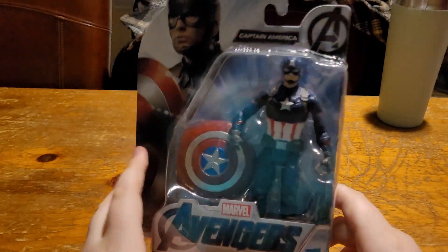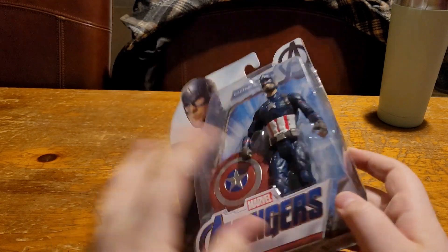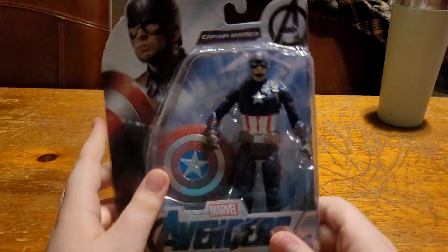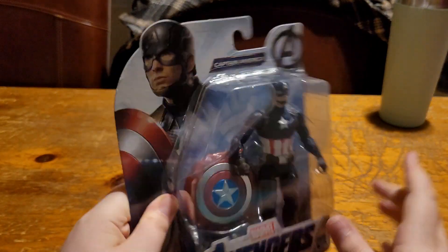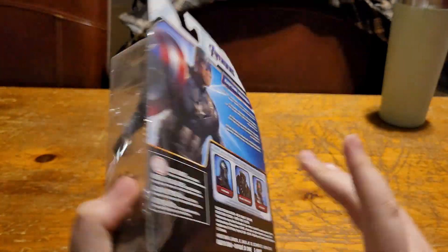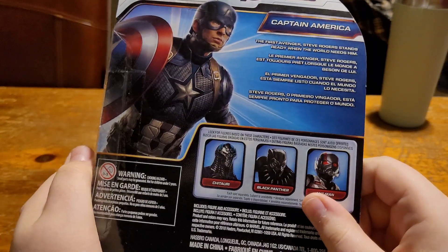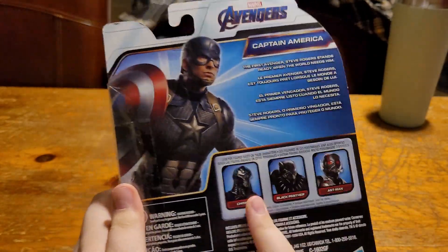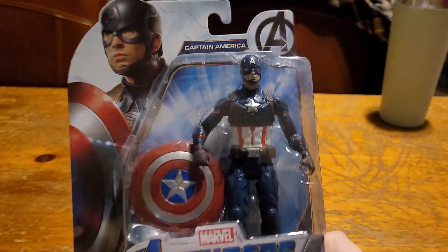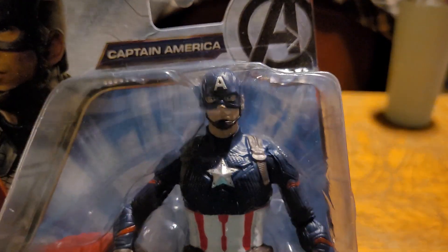Hello everyone, welcome back to another video. In today's episode we got this Captain America figure I got at the dollar store for $5. Better price than the Marvel Legends, at least. I only got this because I didn't have a Captain America in my display, so I was like, $5, why not? You know, you got the other characters — Black Panther, Ant-Man, Chitauri. So we're just gonna get right into it.